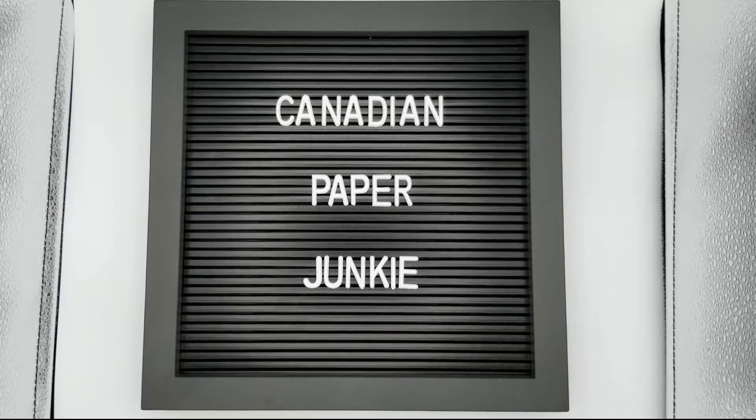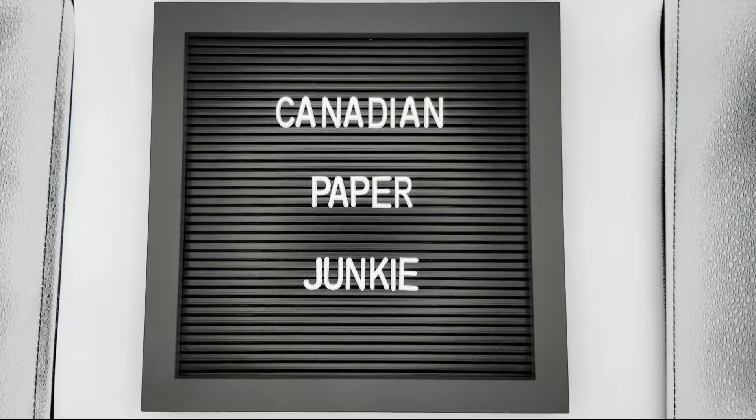Hey guys and welcome to another Michaels haul! I really didn't expect to be making another one already. I'm not really sure what even brought me to the website — it might have been the lowest prices of the season — and I was looking to see if there was anything on sale that I wanted. There wasn't as far as that particular sale, but I discovered that they had put more of their Halloween items on the website for shipping, including the stamp sets that I wanted, and a lot of them were on some kind of sale.